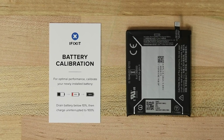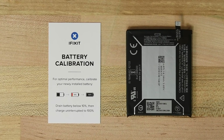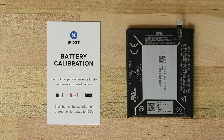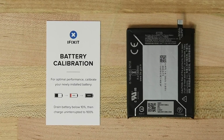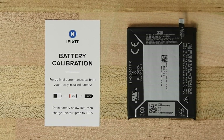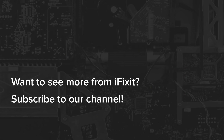To ensure your new battery performs the best it can, we recommend calibrating it after your installation is complete. Simply discharge your new battery to below 10%, then charge it uninterrupted back to 100%. That's it — you're done.